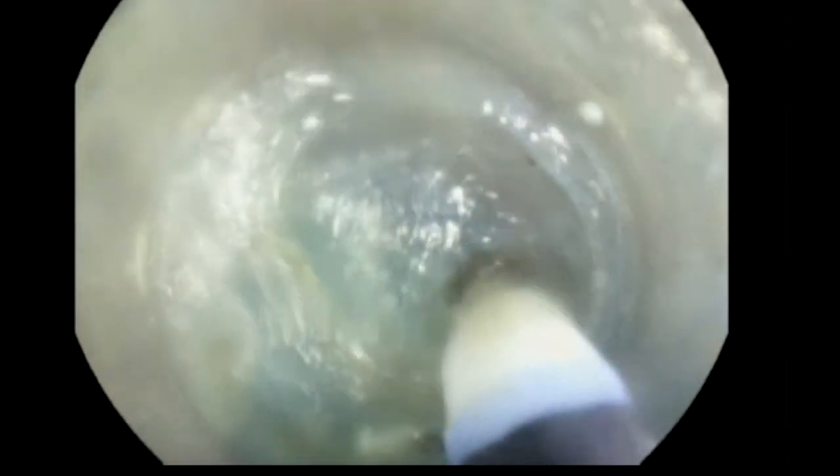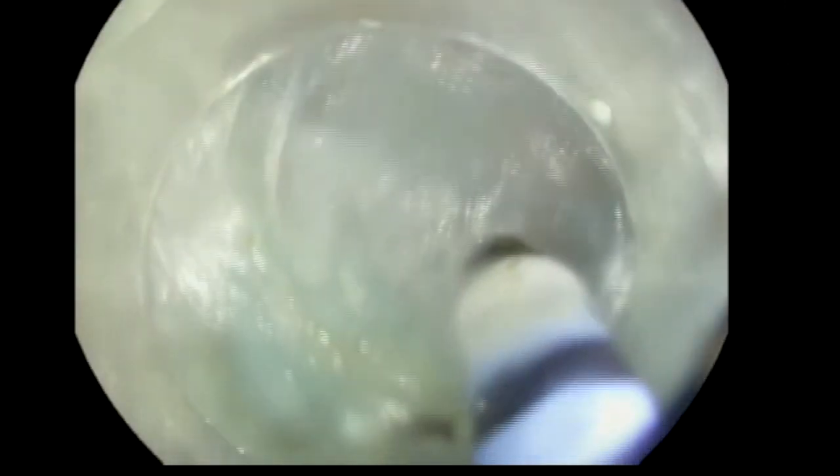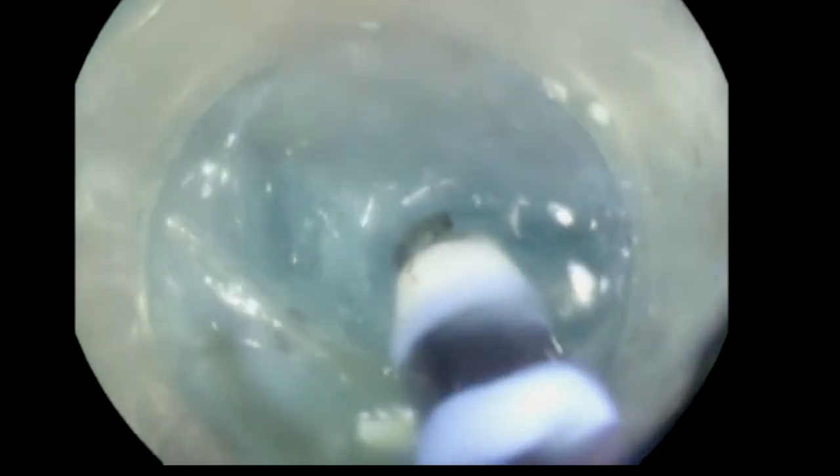That by itself will open the way for the endoscope to go inside the tunnel. Once we get inside the tunnel, you will carefully dissect towards the muscle layer. As you see here, when we are dissecting, we are leaving some submucosa next to the mucosa. That's to prevent any mucosal tear. So, we are hugging against the muscle when we are doing this submucosal tunnel.